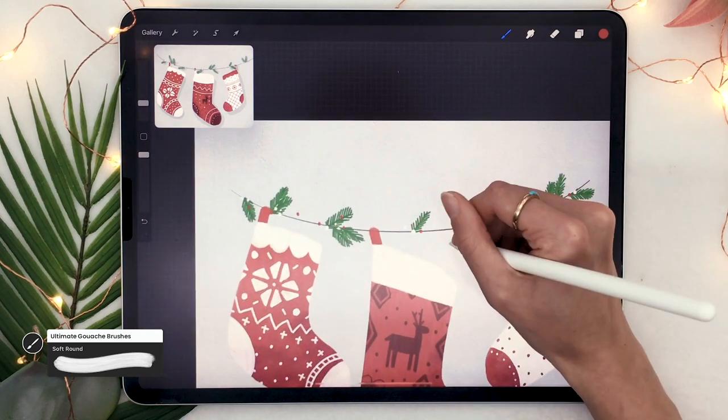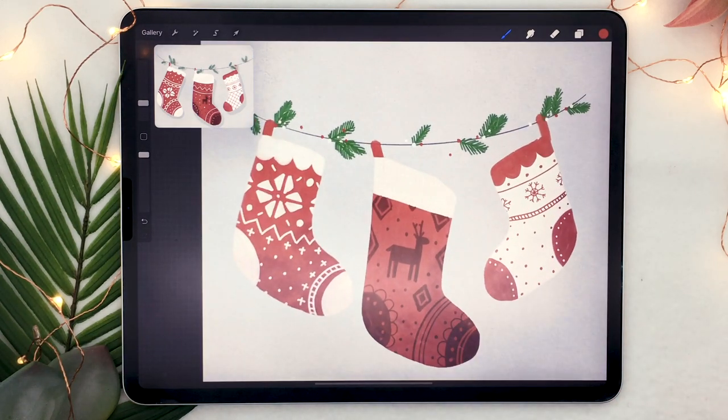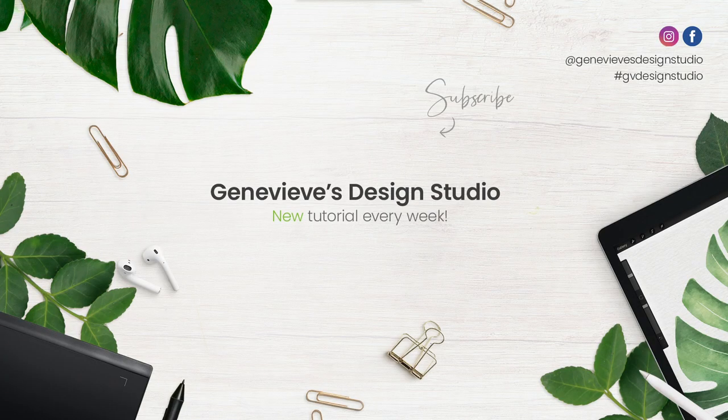And there you go — that's how to draw Christmas stockings in Procreate! I would love to see what you guys create, so make sure to share the results with me on Facebook, Instagram, or Twitter. If you enjoyed this tutorial, give it a thumbs up because it really does help the channel, and don't forget to subscribe because I put out new videos every week.